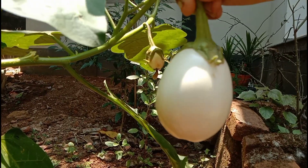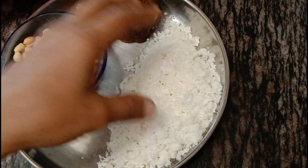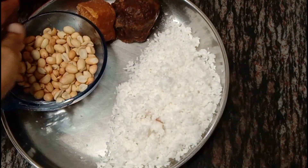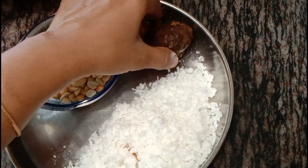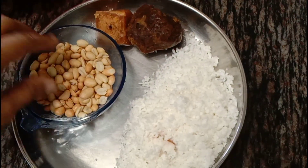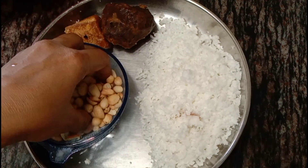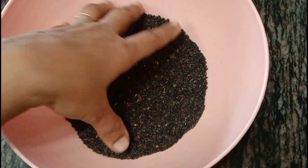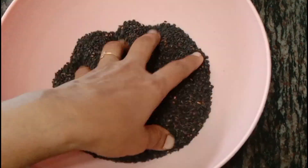We are going to make a healthy snack recipe. We are going to make a cup of tea, a coffee, and a break.